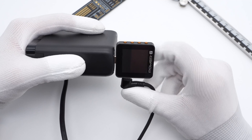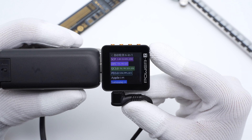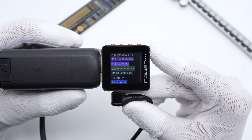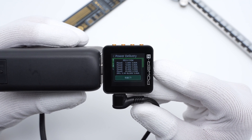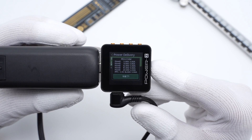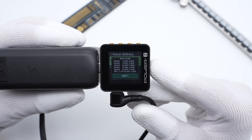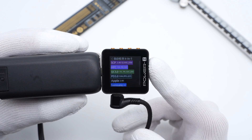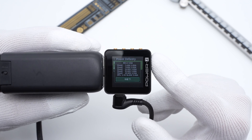The GGLAP PowerZ KM002C shows USB-C1 supports Apple 2.4A, Samsung 5V 2A, QC3.0, QC5, AFC, SCP, PD3.0, and PPS fast charging protocols. It has five fixed PDOs: 5V/3A, 9V/3A, 12V/3A, 15V/3A, 20V/2.5A, and a set of PPS. USB-C2 supports the same protocols as USB-C1 and the PDO information is also the same.